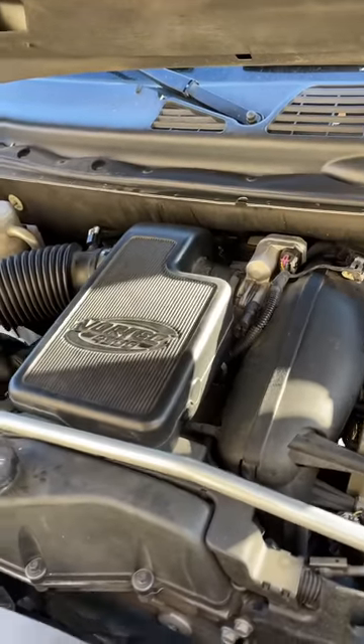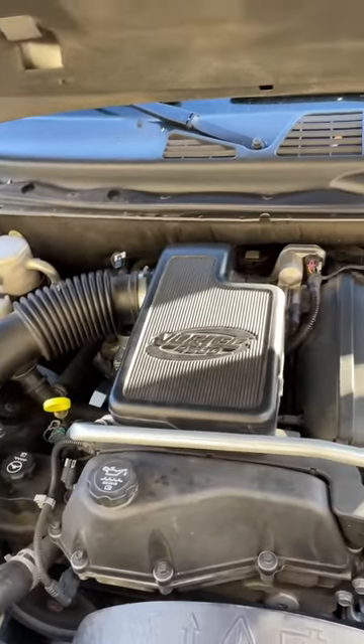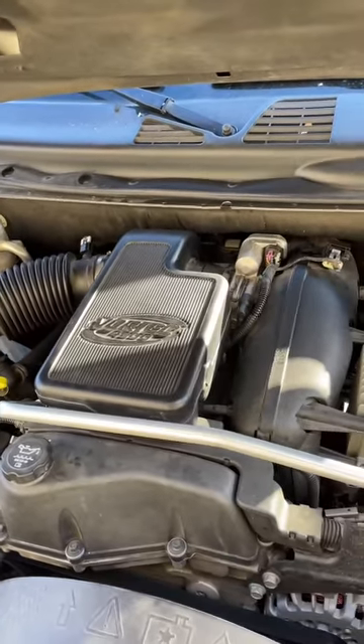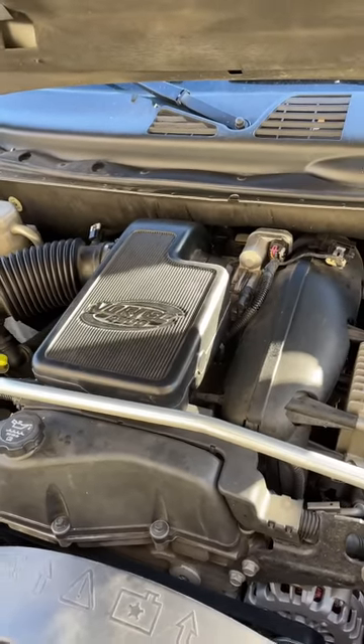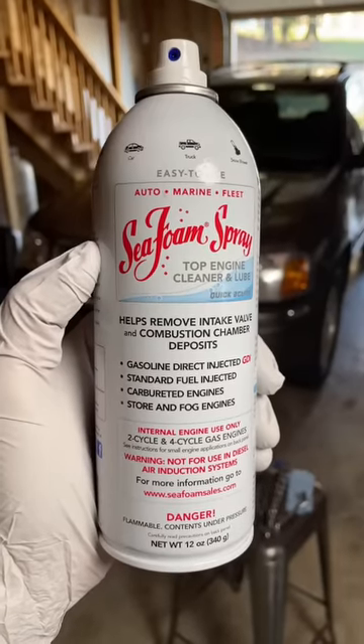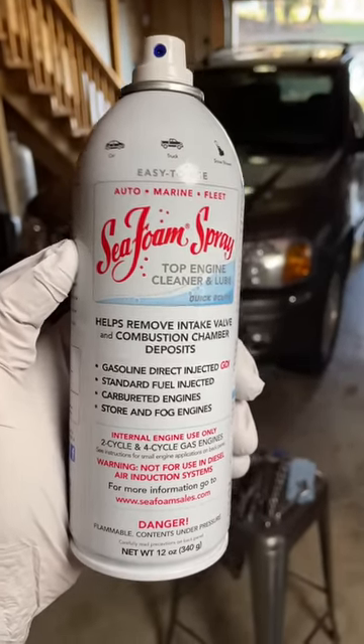Well I'll be darned — after a whole bunch of other stuff that didn't work, that can of seafoam has smoothed the idle right out. Doesn't matter if it's in park or drive, that idle is now smooth. So if you're a seafoam skeptic, don't knock it till you try it.